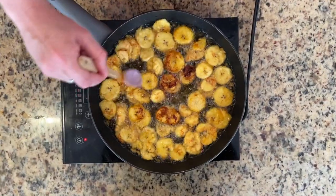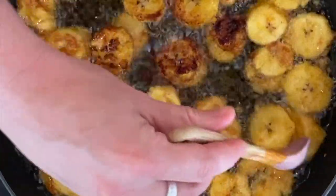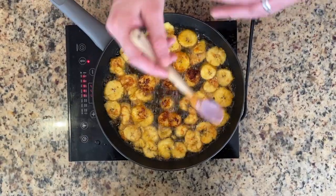As you can see, some of these are quite ready to be flipped — more the ones in the middle. Cook these for six to ten minutes total.